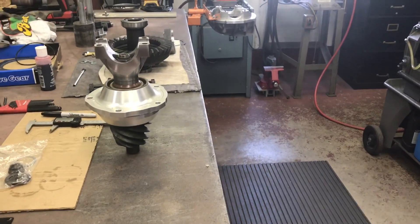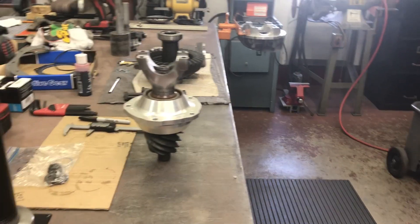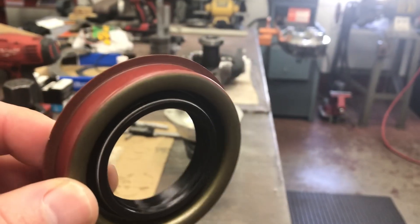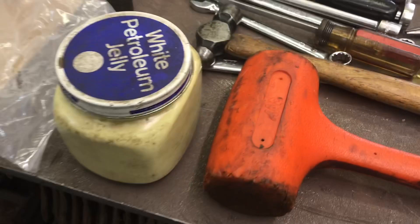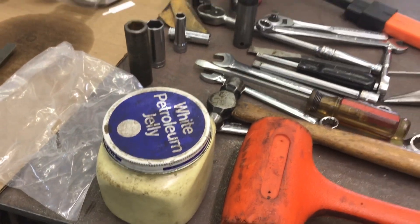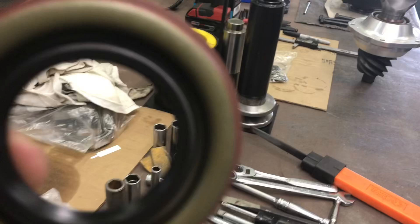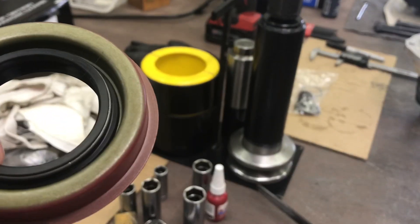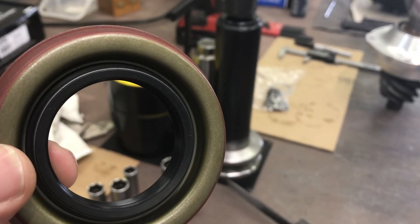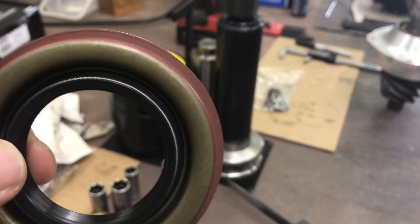This is my second tip of the day about seals. If you don't pack this inner cavity — I use just good old Vaseline petroleum jelly — when you beat on that seal, that spring is probably going to fall out and you'll ruin the whole job. Every seal, no matter where it's going, you pack that cavity.